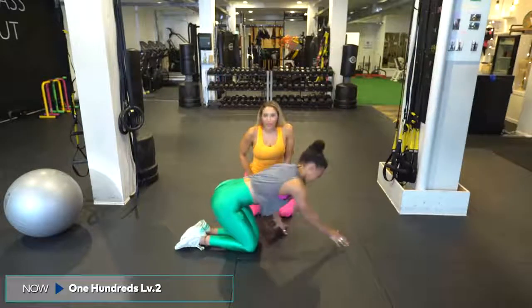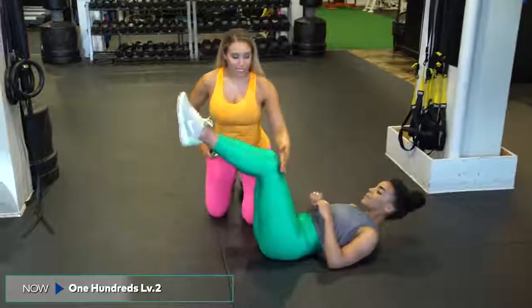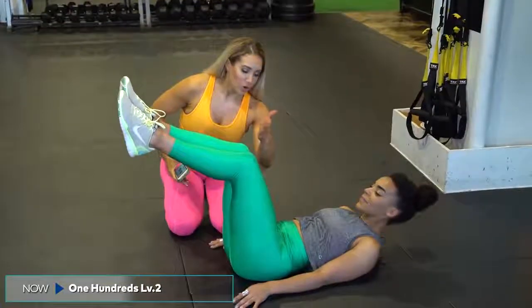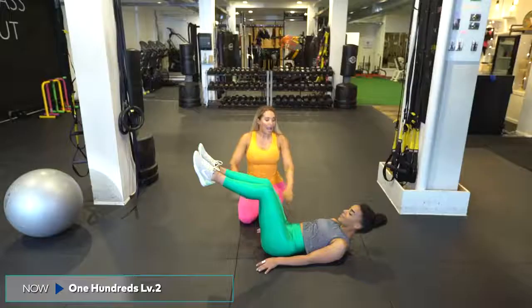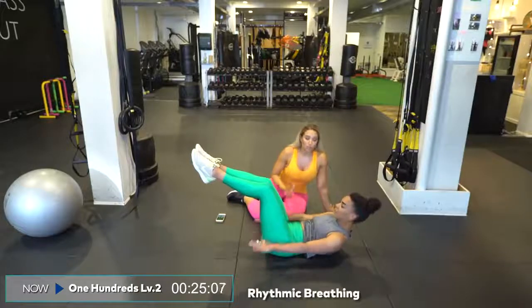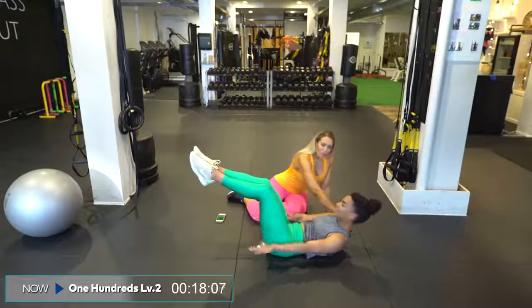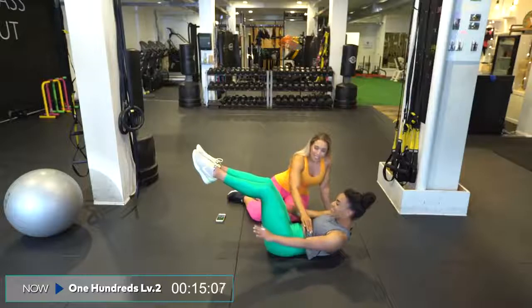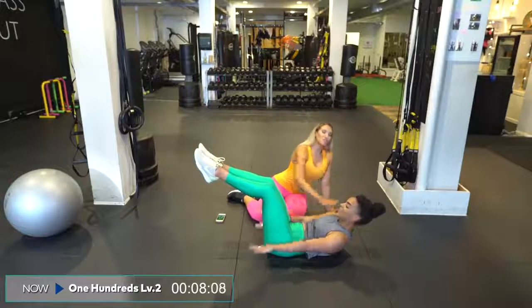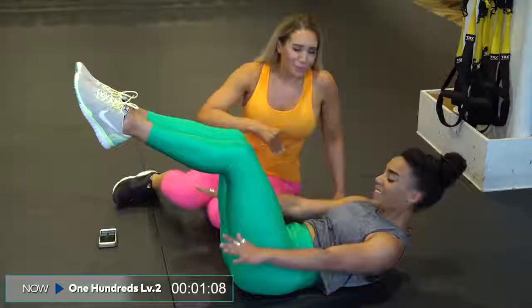We're on to hundreds level two. Roll back over. We started with hundreds level one with feet on the floor — now we're going to hundreds level two. It's going to look like tabletop at the beginning, so legs come up. Make sure those knees are in line with the hip or slightly forward, and begin your pulses. Important things to remember is the breathing: inhale two, three, four, five, exhale two, three, four, five. Those knees are still forward. Give me a little more curl up — but not too high. Keep everything slightly imprinted, and chin is pulled in, head just slightly back to keep that neutral spine. Meaning we don't want to be crunched forward — stay neutral, long, and flexing.